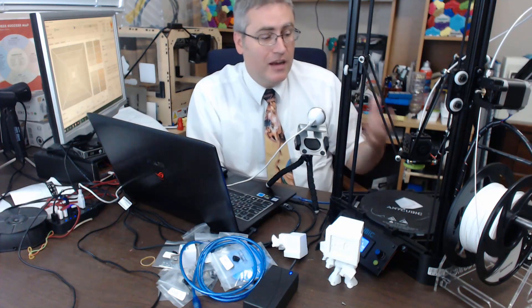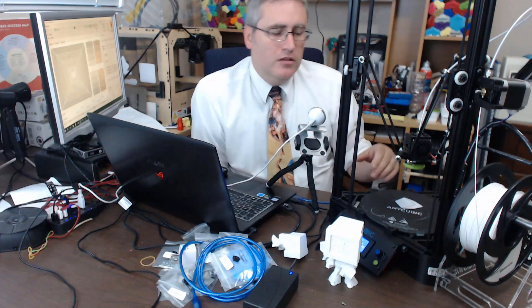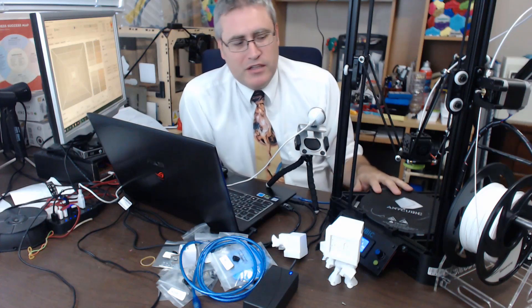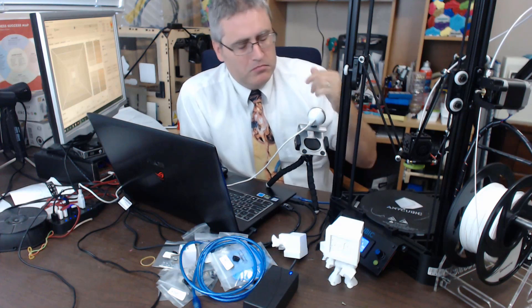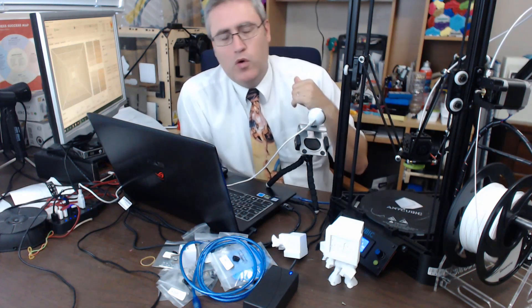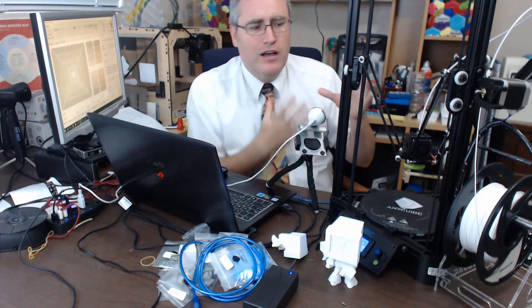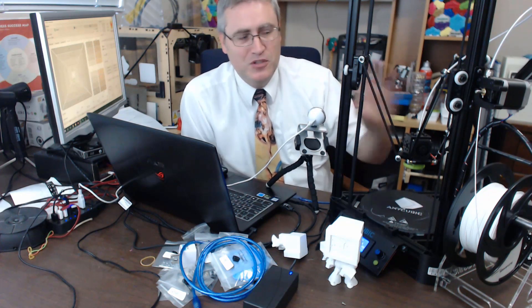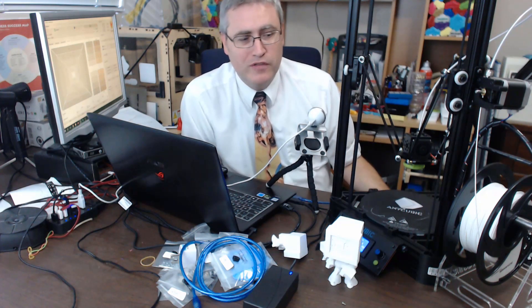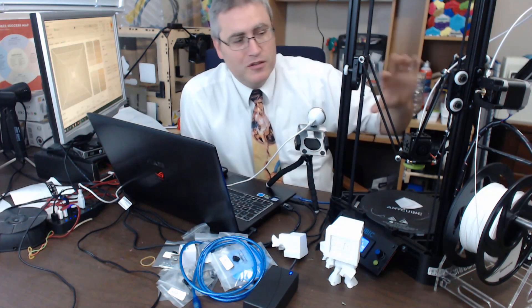The only way I've been able to heat the nozzle is through the machine control interface from a connected computer, which means I need a computer constantly hooked up to this thing for any long-term use. So add to the price of this either a heated build plate upgrade, a computer to hook it up to, a Raspberry Pi, or whatever additional controls you want — because you're going to need it to use this 3D printer effectively.